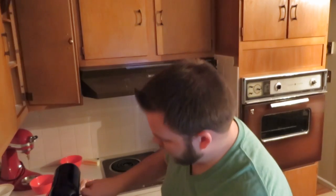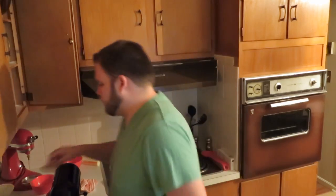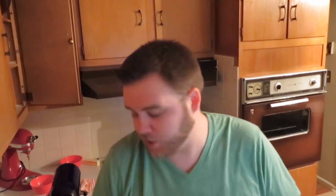Now add a teaspoon of vanilla extract and a half teaspoon of orange zest, and blend those together. Then take one cup of your beer — whatever beer you've chosen to use — and a quarter cup of milk, and add those together and stir.